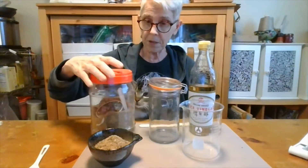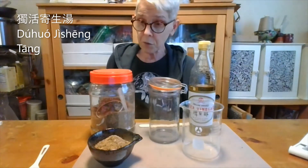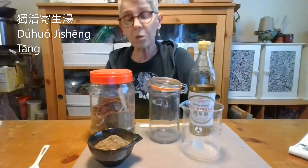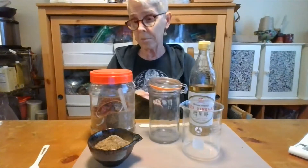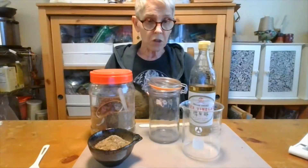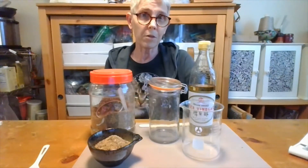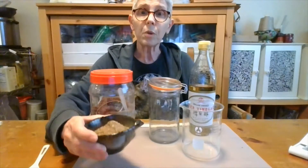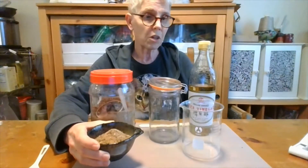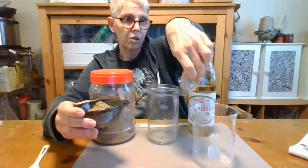Today I'm using Duhuo Jisheng Tang that I ground up a long time ago. Originally this formula, even though it's a tang, was made as a coarse powder that was boiled. I made a bunch and thought it would be good if you're using moxa for bi syndrome, cold and damp, pain, and maybe somewhat deficient. I've measured out about 45 grams of this Duhuo Jisheng Tang and I'm going to put it in the jar.